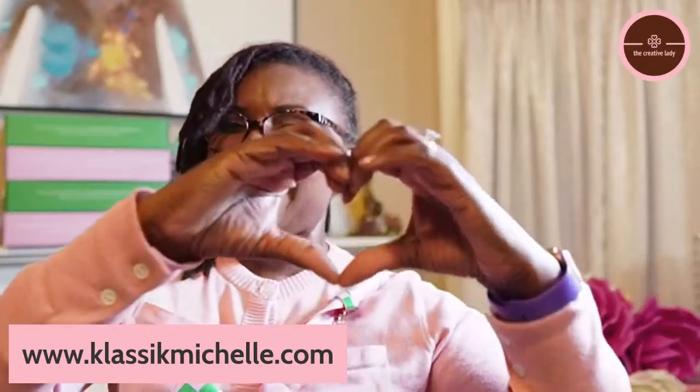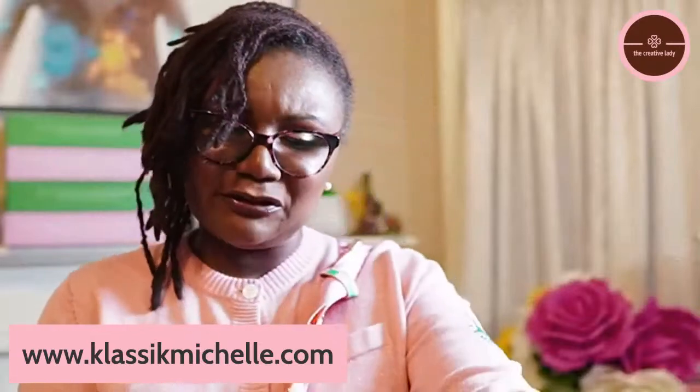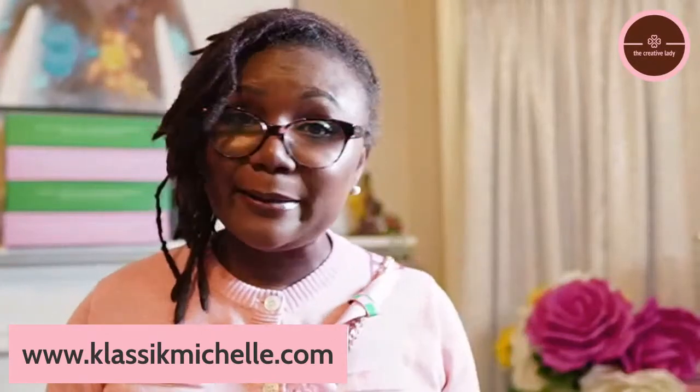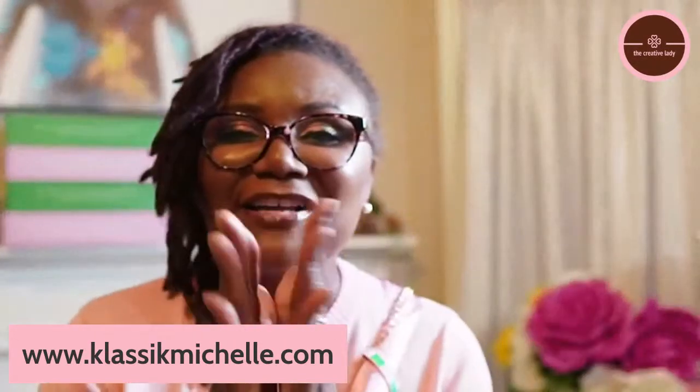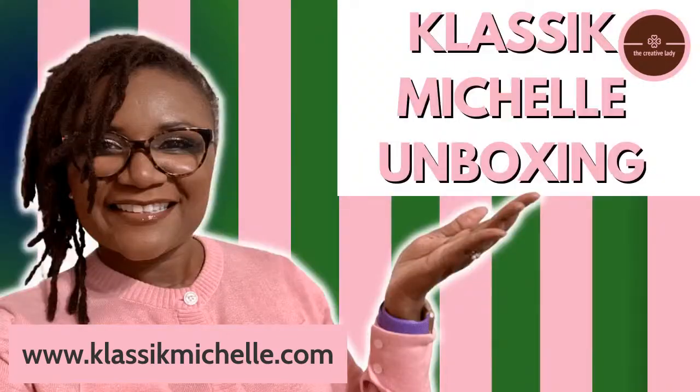Thank you for watching this video and thank you for supporting me through everything. If you saw the last couple of videos you already know. I love you all to the moon and back. It's Thursday night, about to watch some football and get ready for tomorrow — I've got fall break coming up and I am so ready. All right y'all, I love you and I will see you in another video soon. Bye!